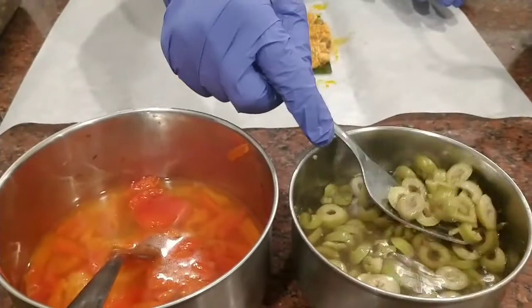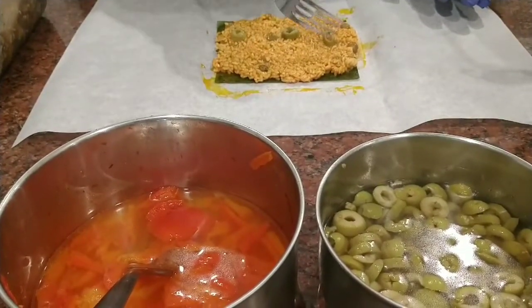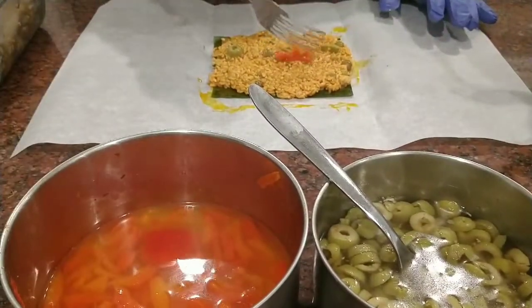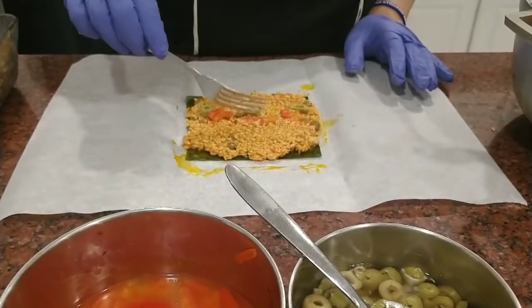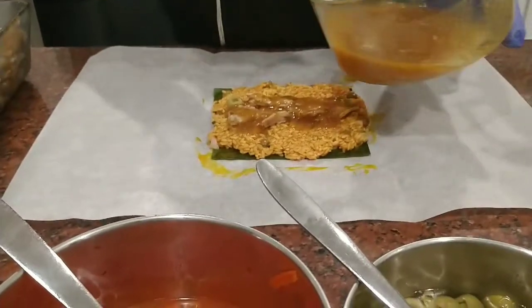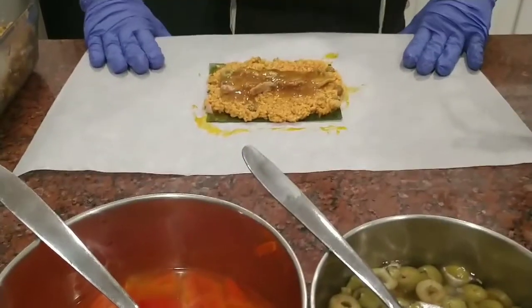It's going to put the tuna and some peppers. And now that's the gravy — la salsita que le tiene que echar. Mucha salsa. Oh yes. Now for the wrap.